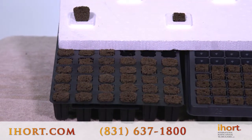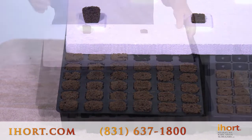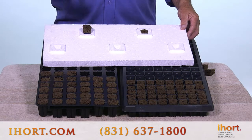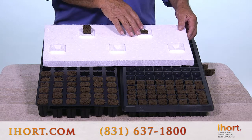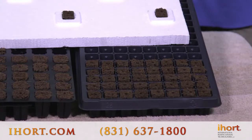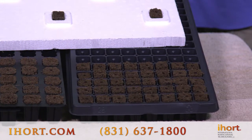The 3050 gives you more leeway on your timing, so you have a little bit of a buffer because of the size of the plug. If you're using our energy tray, that gives you even more because of the open bottom. The 2540 is a much tighter spacing — you're looking at 128 plugs in a standard nursery tray.